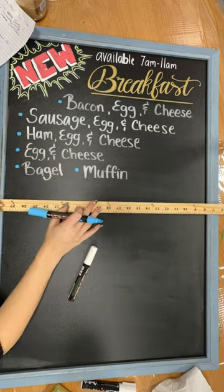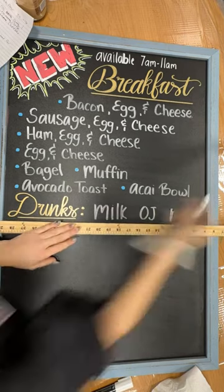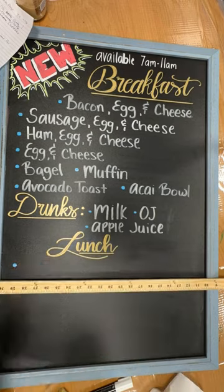This is basically kind of what it looks like right now. I think I'll have some space because I'm pretty sure it's just a few breakfast items, so I have some space in the right corner. I think I'll make it work. But I just love writing in cursive.